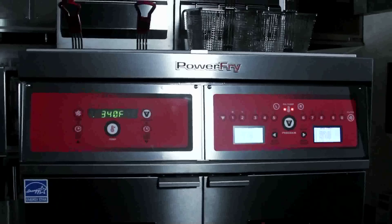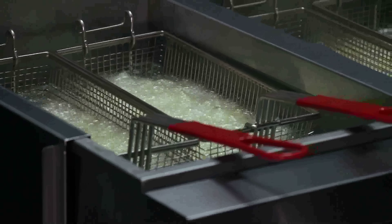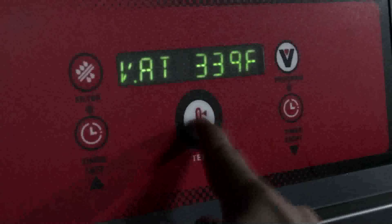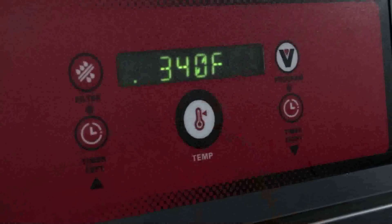The soft start heat ignition system allows us to heat the fryer at a lower rate, thus extending the life of the oil. Because we have so much heat distribution, we don't lose time heating up to the set temperature.